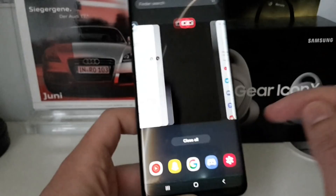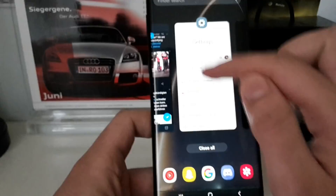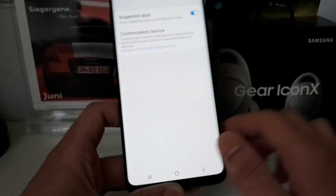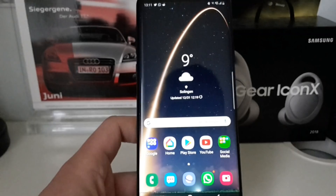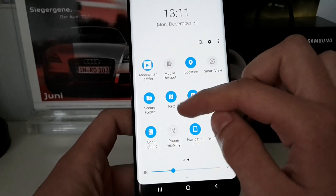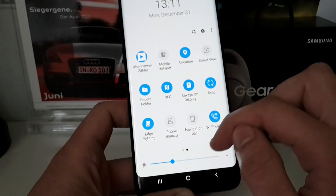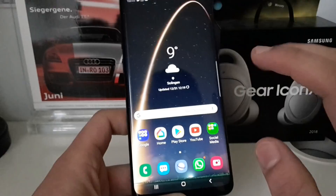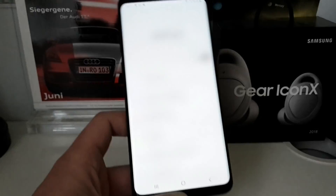You have the new multitasking view — by tapping an icon you can select app info or lock the app. On supported apps you can open in pop-up view or split screen mode. You have suggested apps which you can disable in settings. You also have gesture controls available via the quick toggle. I'm currently testing the navigation bar since I've been using gestures a lot during the beta.